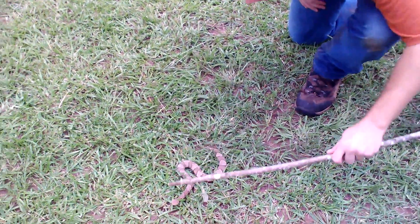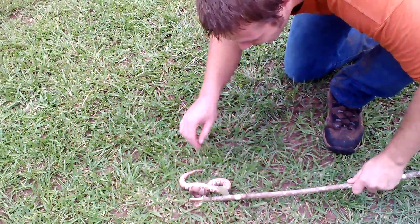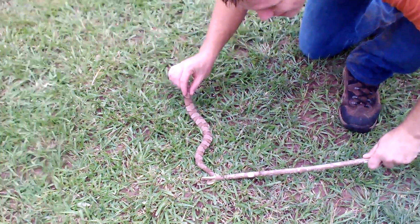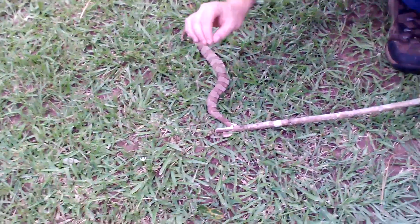Alright, here we go. You want to pin the head directly behind the neck like so. He'll flail and stuff like he's doing right now, but make sure not to press down too hard because you don't want to hurt the animal. You want to subdue it.